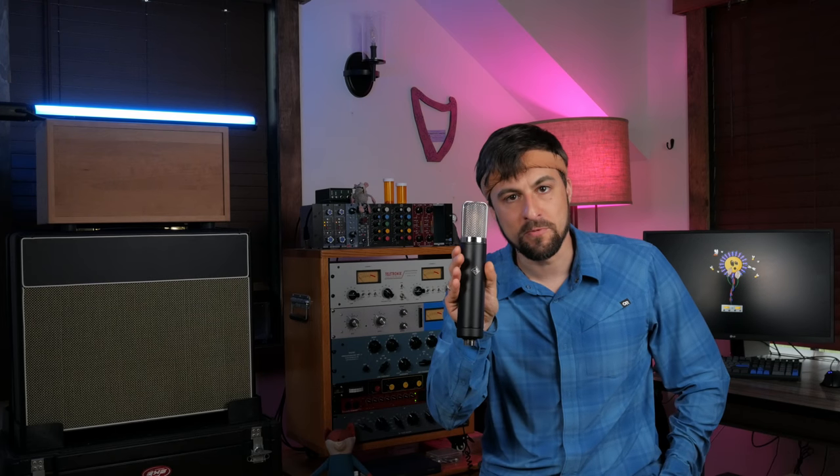Hi, my name is Shu Teek and my wife flosses my teeth. Today we're talking about this, the Microphone Parts 12251.